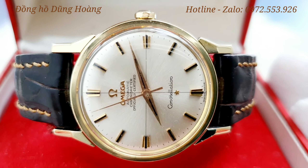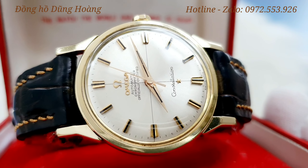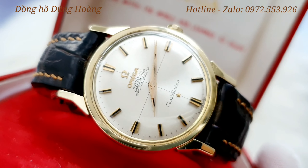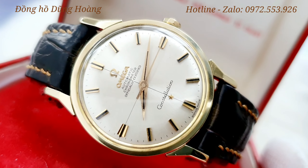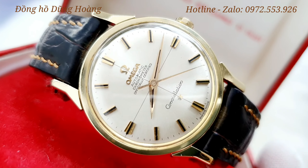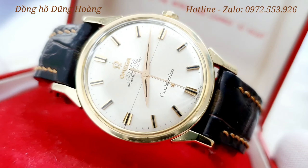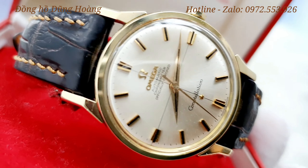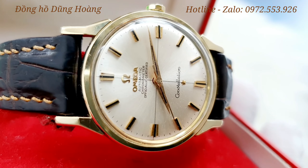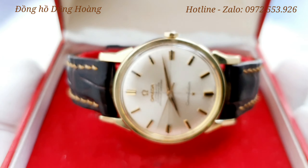Chiếc đồng hồ này có những cọc số cài đá đen rất là nổi bật, cùng với đó là thiết kế trục tung hoành rất là cổ điển. Chiếc đồng hồ này có đáy là đáy SS, rất là bền ở khí hậu Việt Nam nhiệt đới gió mùa. Anh em đeo hay ra mồ hôi, và những đồng hồ bọc vàng thường hay bị phai và chóc lớp vàng, nhưng với đáy thép không dỉ thì mồ hôi và tác động khí hậu sẽ không làm chóc những lớp thép không dỉ, nên nó rất là bền với thời gian.